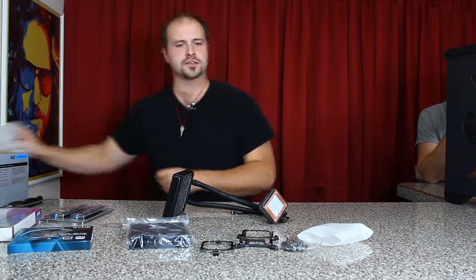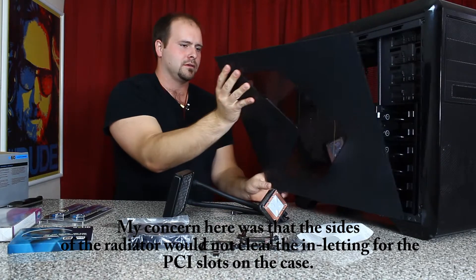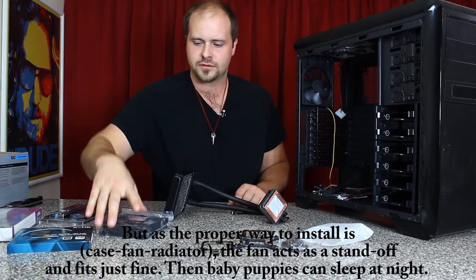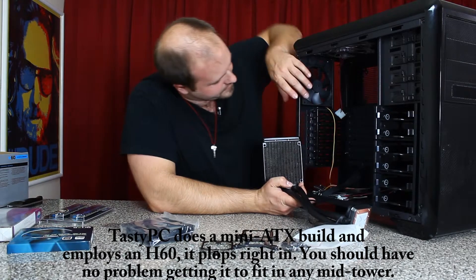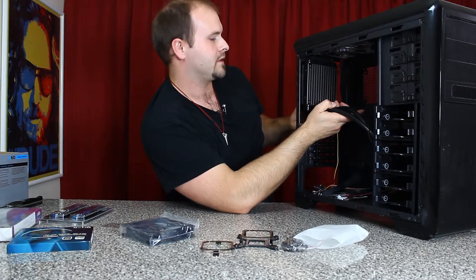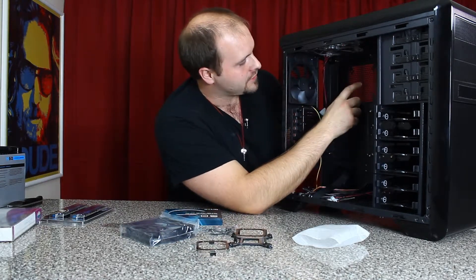I had a concern about the case — I wanted to see if the radiator would actually clear the mounting for all the PCI slots. This is the 120 millimeter fan that's going to be replaced with the H60's fan. And it actually looks like it's a perfect fit. Now if you're thinking about getting this case and you want to put a fan in every available slot, this fan along the backside here is something to consider.